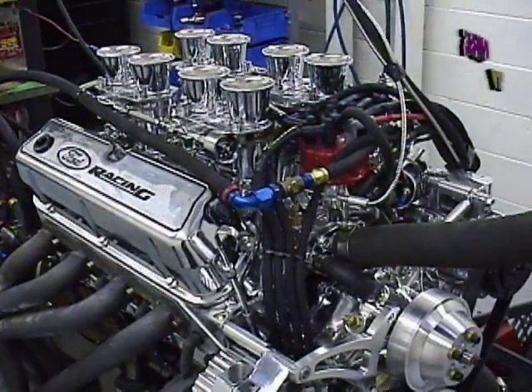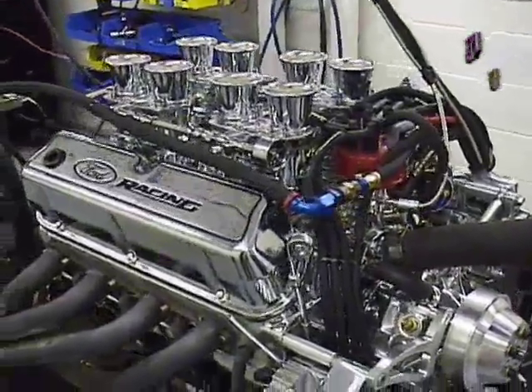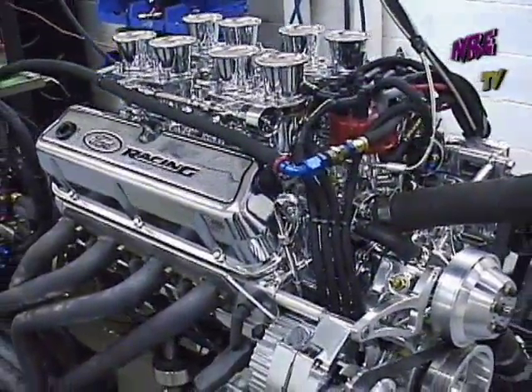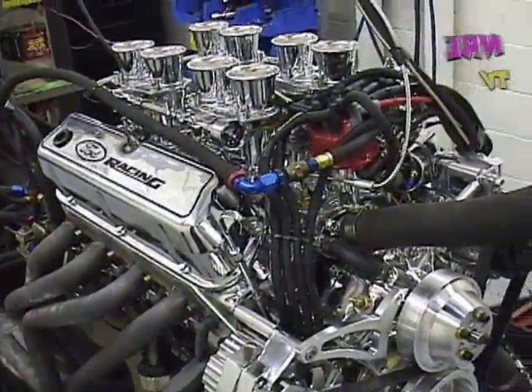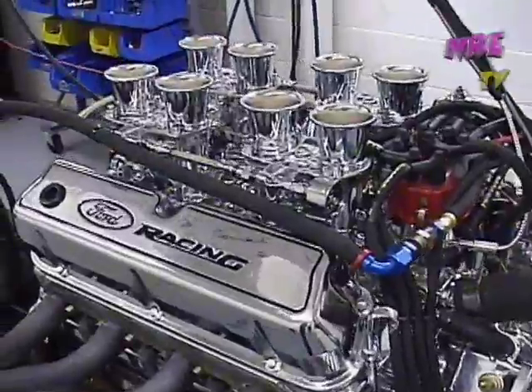This is a 302 Ford with four 48 IDA Webers, aluminum heads, and a hydraulic roller camshaft. This is a really great motor for Cobra kit cars. This one is actually going into a GT40.